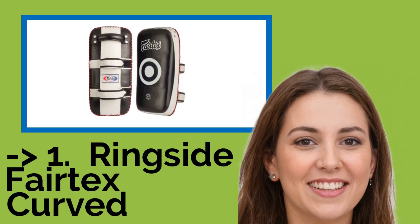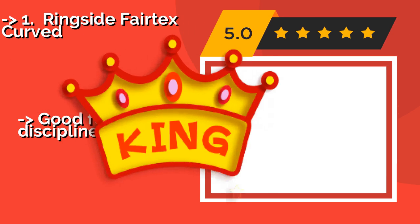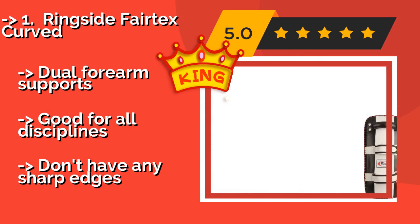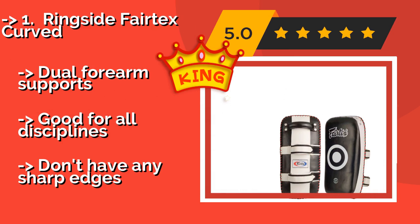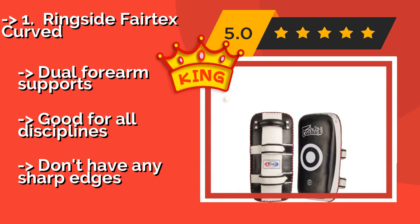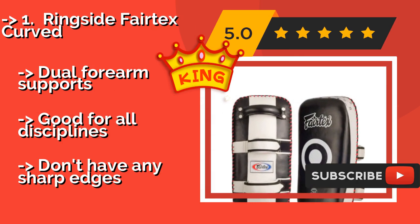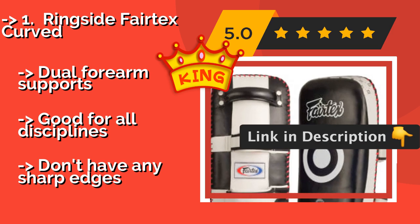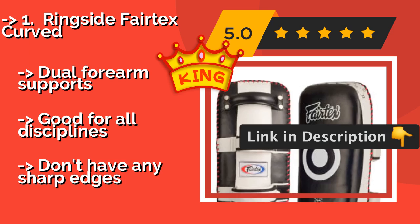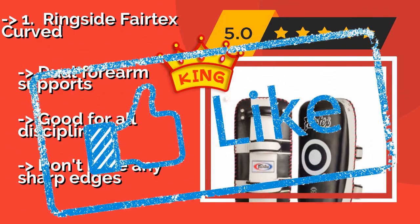The best of best, the top product, is the Ringside Fairtex Curve, approximately $110. These are suitable for use with fighters of every strength and skill level since they come in both standard and extra thick models. They feature a large bullseye right in the center so the person training has something to aim for. Dual forearm supports, good for all disciplines, and don't have any sharp edges.